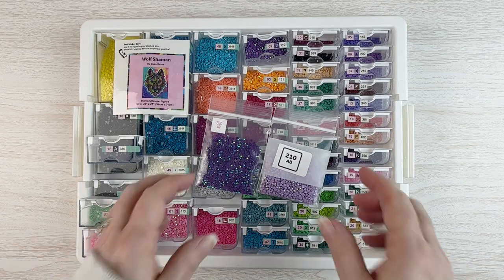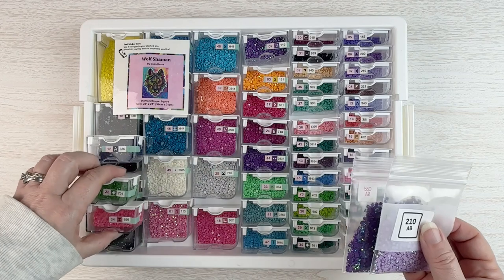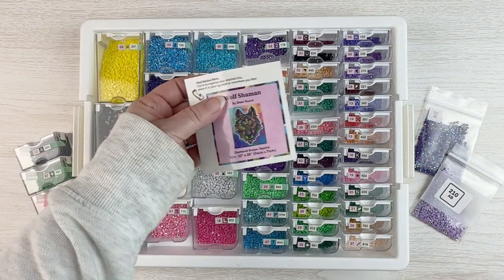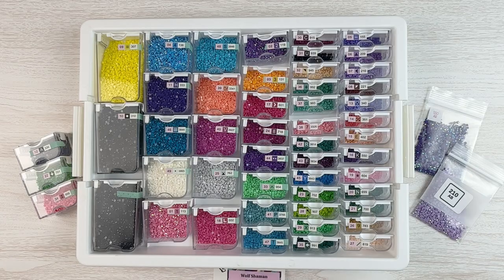So there you go, guys — that is my kit-up of the Wolf Shaman by Dean Russo from Diamond Art Club.